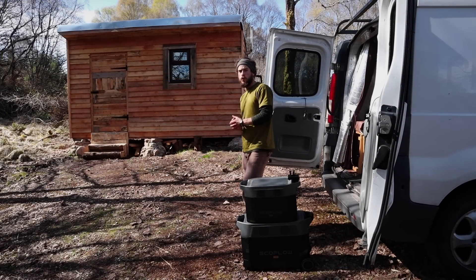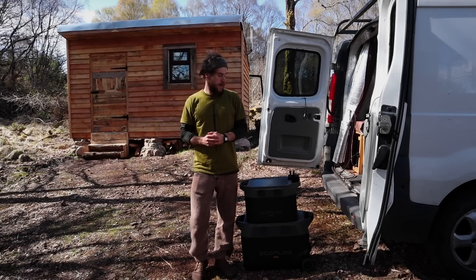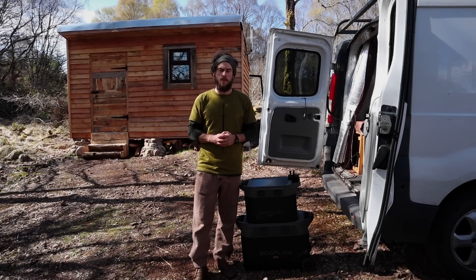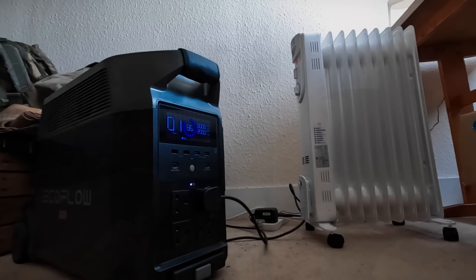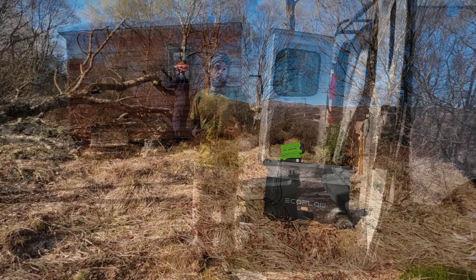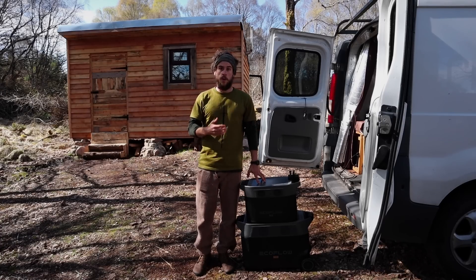In this video, I'm back in the woodland teaching site talking about the power systems I've been testing for the last wee while. I'm going to call this my multifunctional power system, because I've been using it not only as backup power for the house I'm renting, but also to keep me powered while living and working from the van, as well as in this woodland site. So if you find yourself in any or all of these situations, hopefully this video will be useful to you.